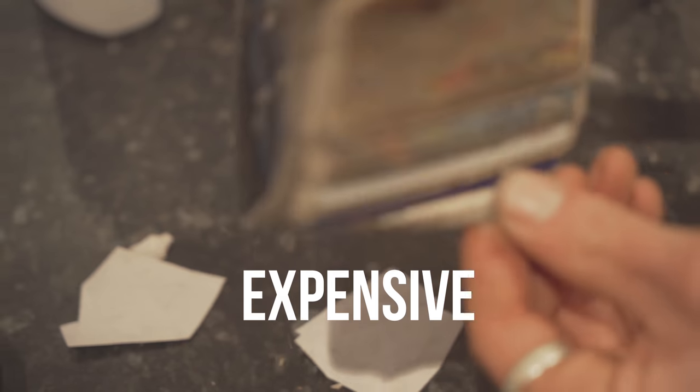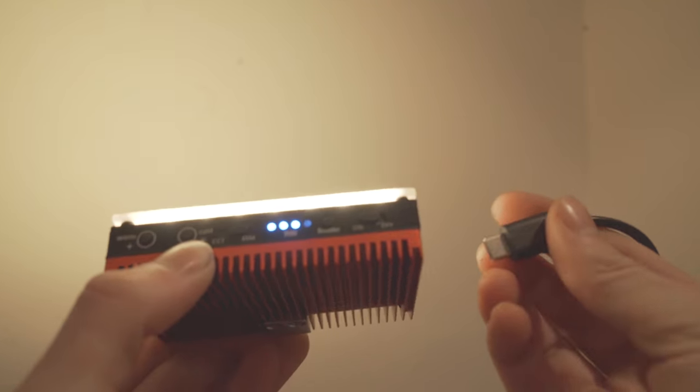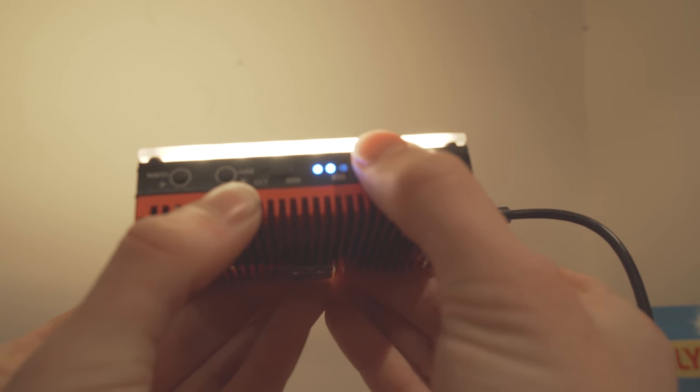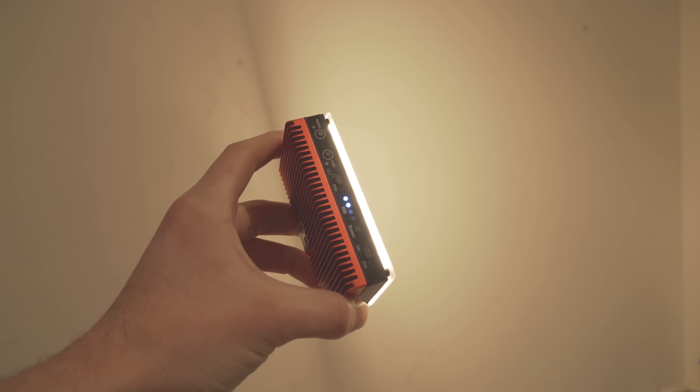Here are five reasons why I think this product is not so great. Number one, it's expensive. Number two, the power boost mode only works off battery power, so if you're running it off USB-C, the power boost function will not work. Also, the power boost function only works for one minute — that's something they don't actually tell you in the box.